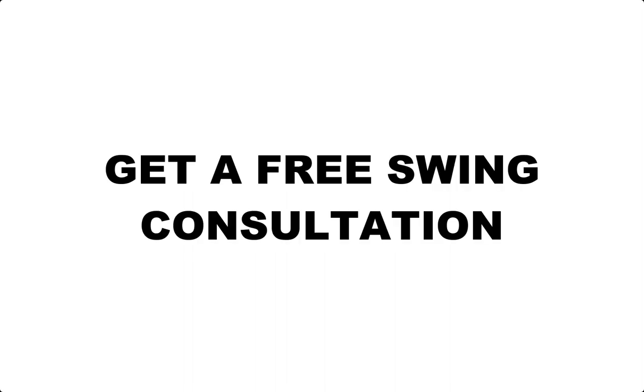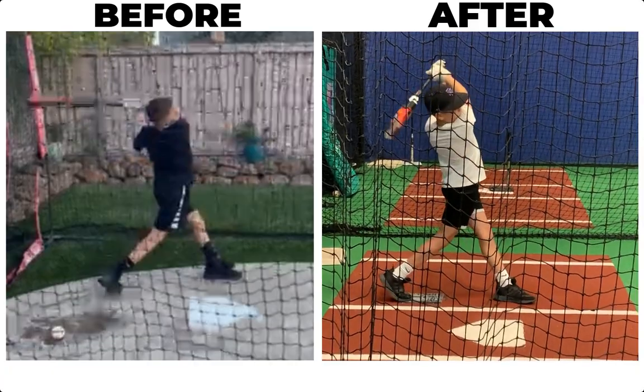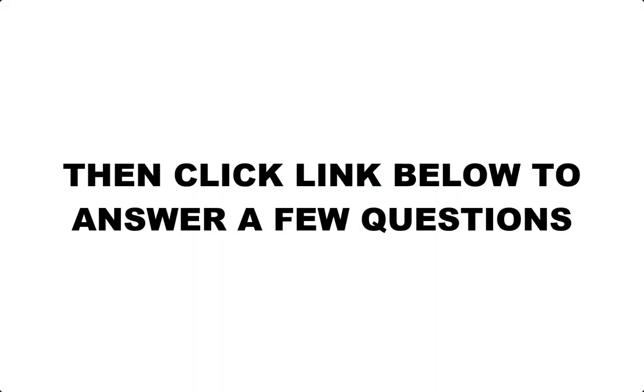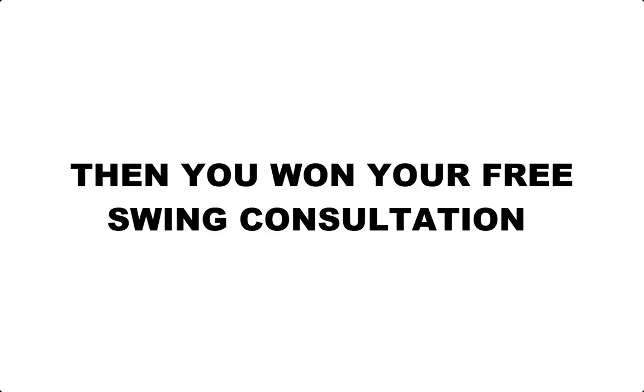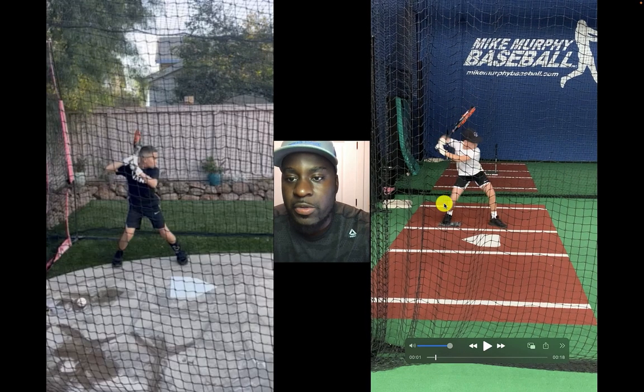But first, for a limited time, I'm giving away a free swing analysis. If you're interested in taking your game to the next level, comment below what you're struggling with and click the link below. It'll take you to a page where you'll answer a few questions, and if I get back to you, then you've won your free swing analysis. In this analysis, I'll tell you exactly what you need to do to take your game to the next level.